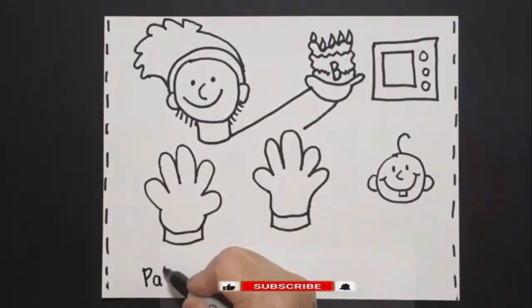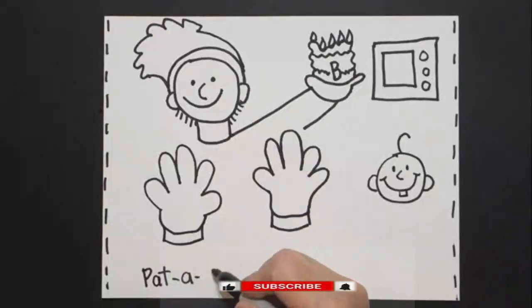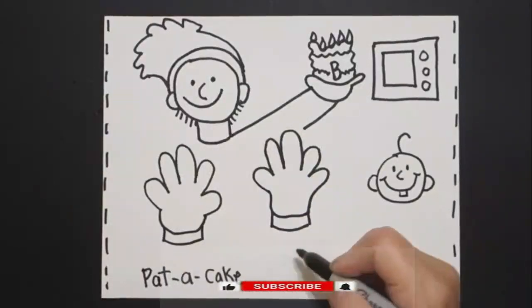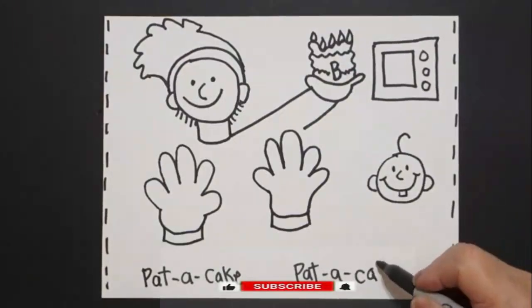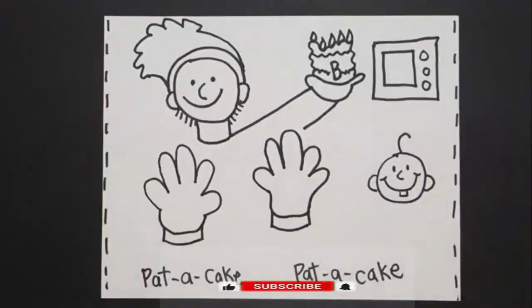Underneath I'm going to write "pat a cake" — because that is the nursery rhyme. Okay, let's see how we're going to color this in.